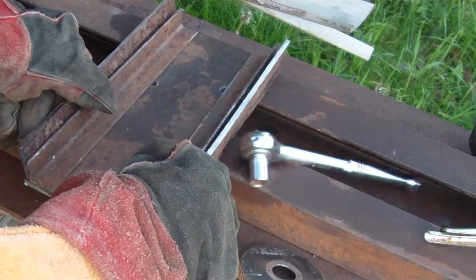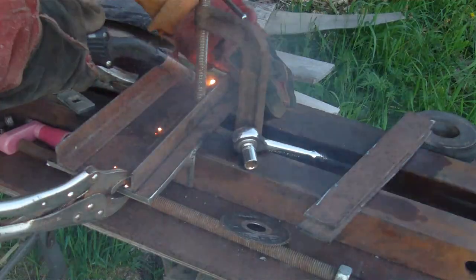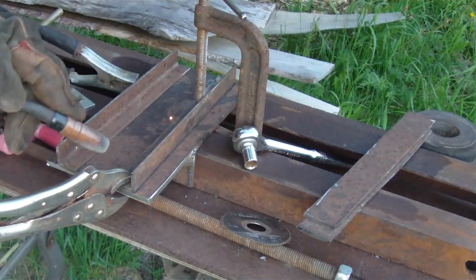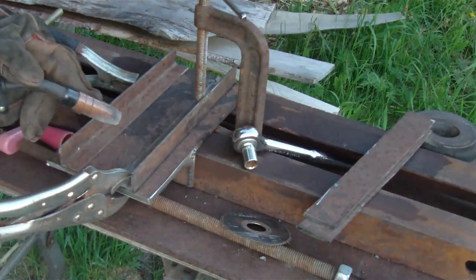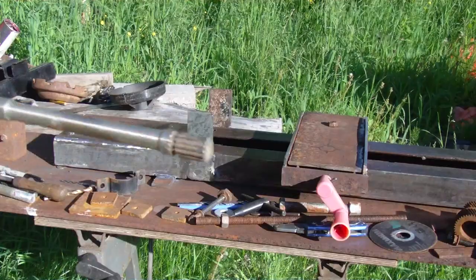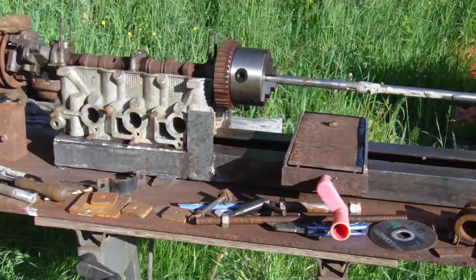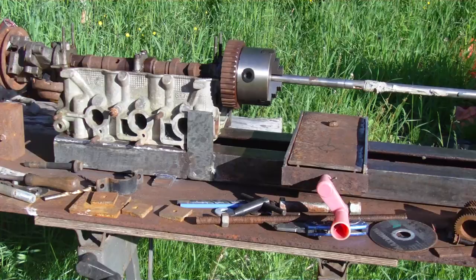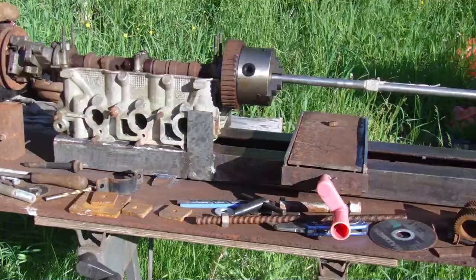Then I started working on the cross slide — just adding some pieces of angle iron so that a plate sits on top and can slide, then put the lead screw through each end. To get everything lined up and true, I put a long shaft in the chuck, and when I placed the head onto the lathe I could align the shaft along the bed of the lathe. That was the trick.